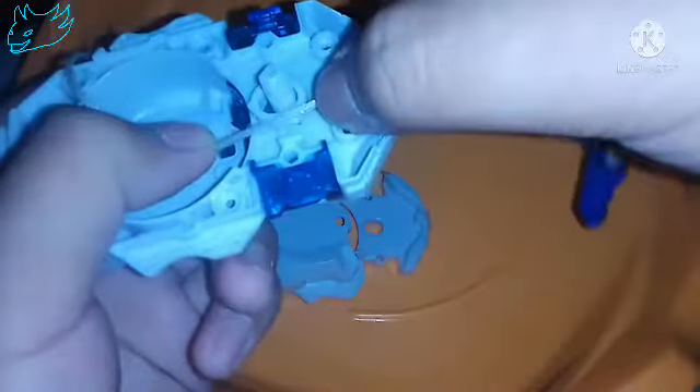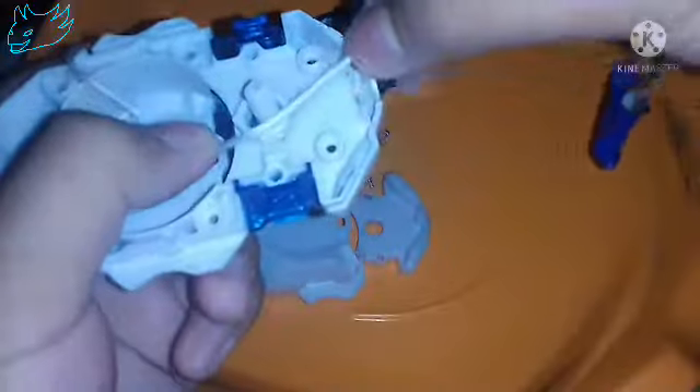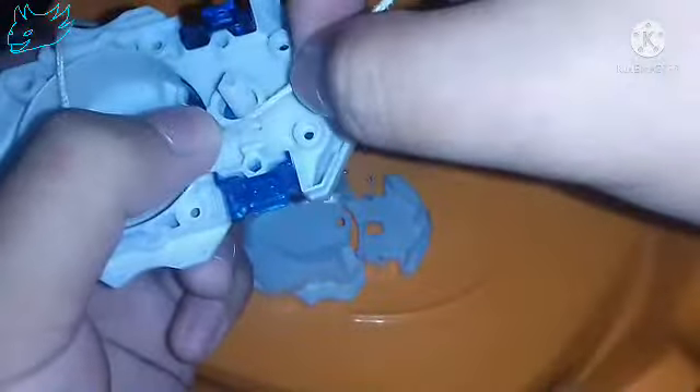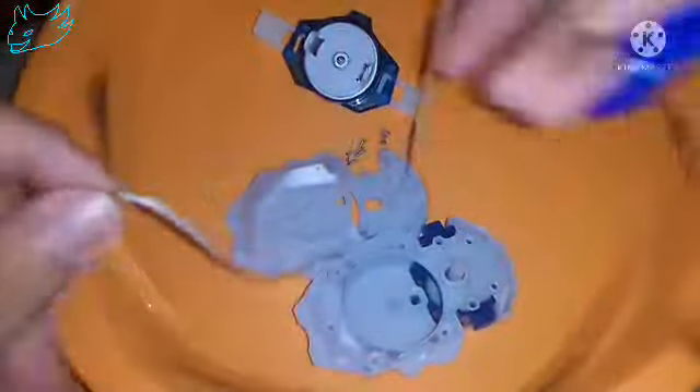The thread will also cut into the main spin unit, as you can see here. So after this thread cuts through, you can fix that by adding another metal piece. As you can see here, I've already put two metal pieces here.